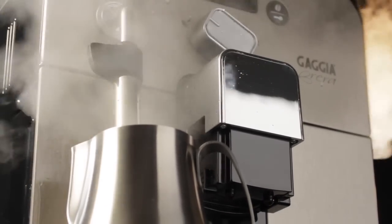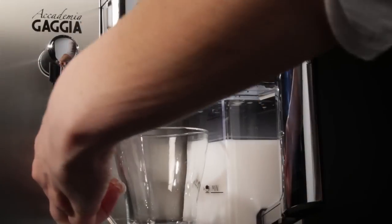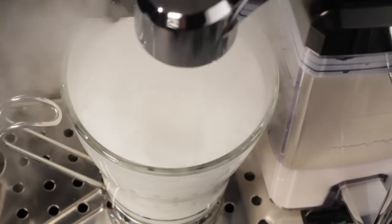Milk can be handled in many different ways, from manual steaming in a pitcher to completely automatically into your cup without user intervention. The term used often when talking about those machines is one touch.